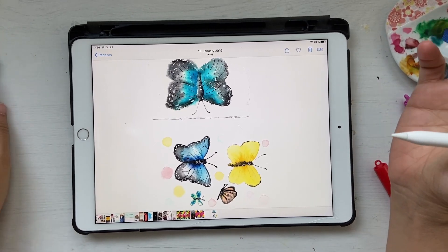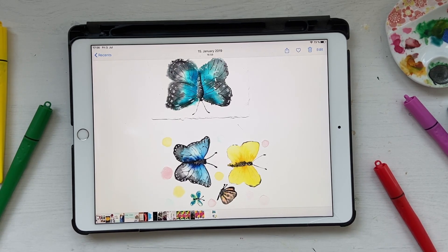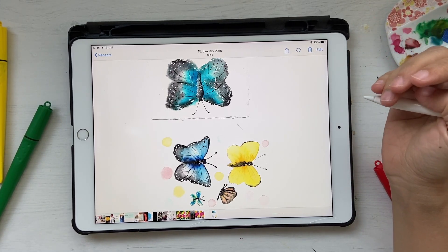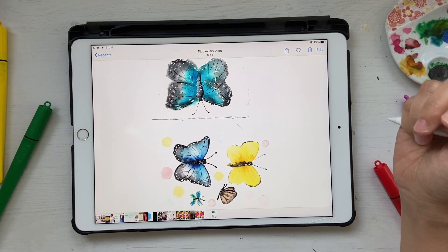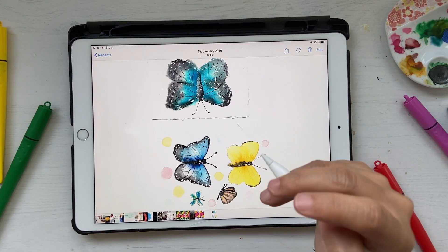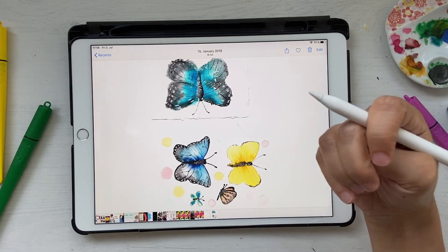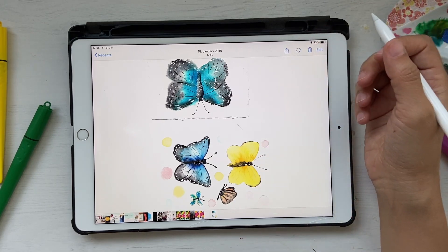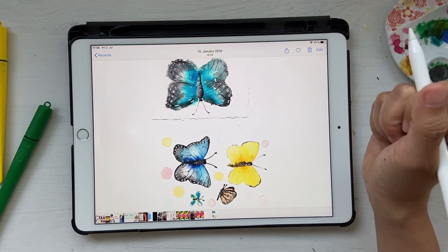Hello and welcome to this class. Today's tutorial is going to be about Procreate. I get a lot of questions on my Instagram asking how I edit my watercolor artwork. The truth is I use Adobe Photoshop for all my editing, especially to remove backgrounds, but I understand that Photoshop is very expensive and not everybody can do that, and not everybody has an iPad or Procreate.